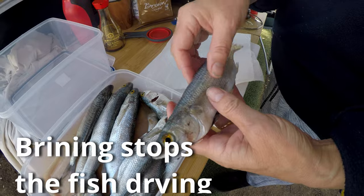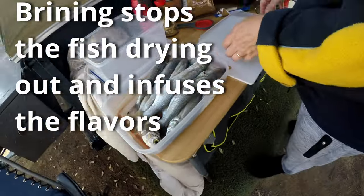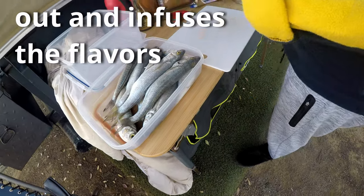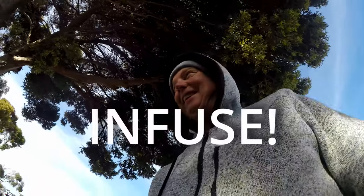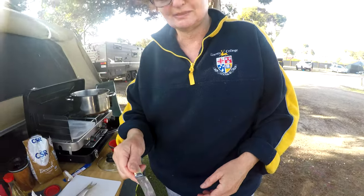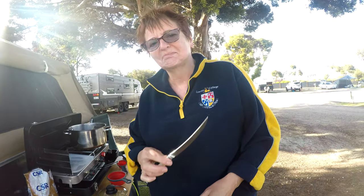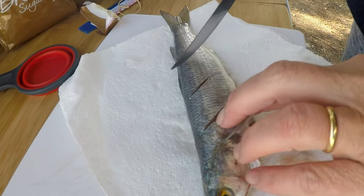Fish are already gutted, scaled. We've got slits in the fish so that it can infuse. Beautiful mallet, look at that. Using Alan's beautiful filleting knives. Love them. They just cut into the flesh.